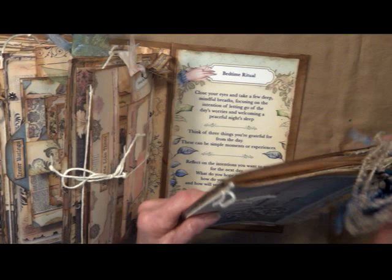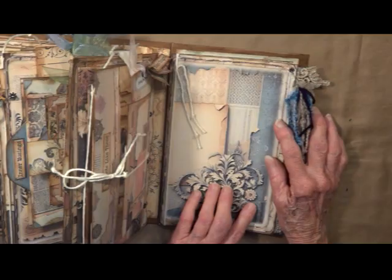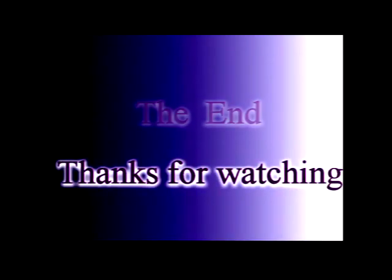And there you go — I hope that you have enjoyed the tour with me. Thank you so much for your time. Until next time, stay crafty, bye bye, and I'll see you next time.